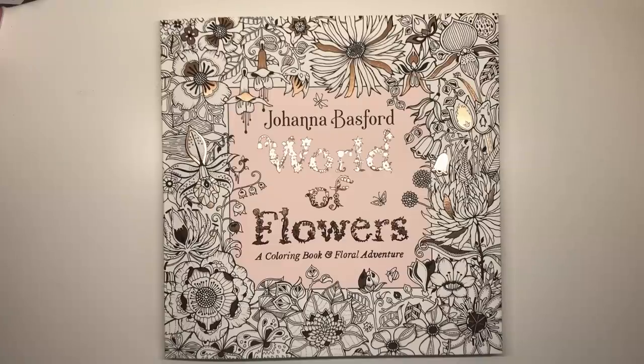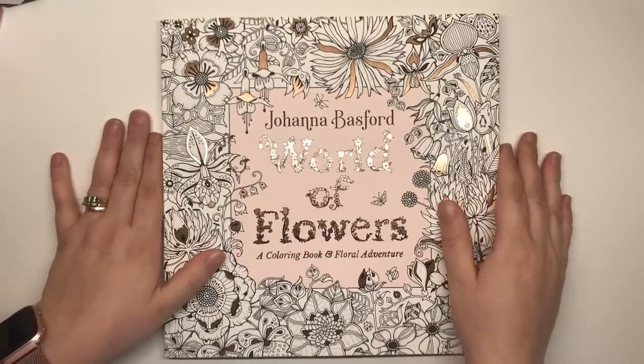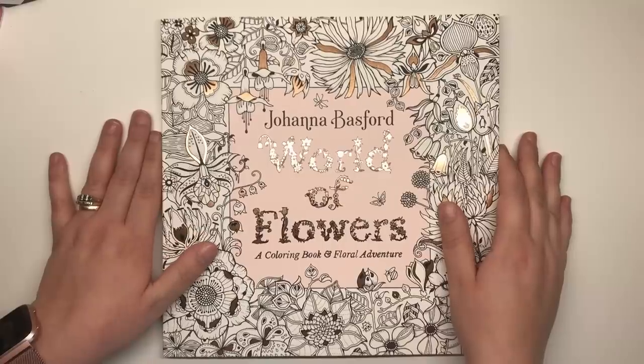Hi everyone and welcome to another review from Colour with Claire. Today I'm reviewing Johanna Basford's World of Flowers. It's her brand new book that we've all been waiting for for what seems like such a long time now, watching Johanna's sneak peeks and spoilers on her Instagram and of course her most recent flip through of the entire book.